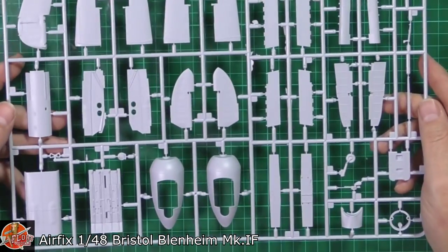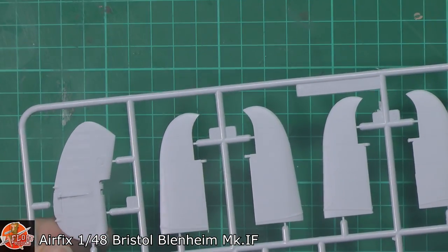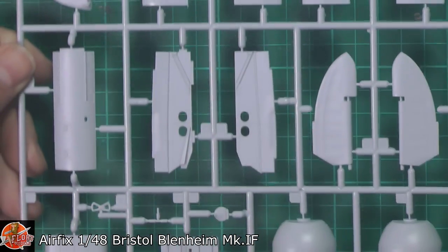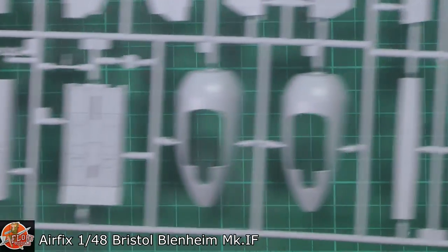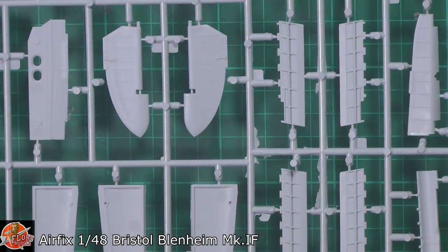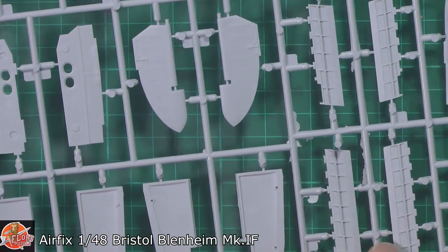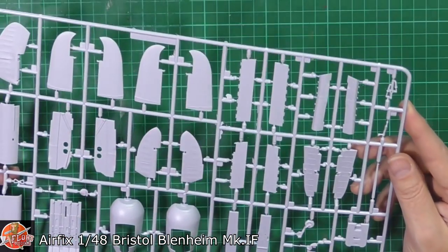We've got the sprue with more of the control surfaces, the inside of that bomb bay, and various things down here. Nice texture on the actual control surfaces and the rudder — it's very matte so it's very difficult for the light to catch it. It's quite nice to have the fabric showing through the engine cowls. Over on the underside, a nice level of detail. Inside of these flaps, we've got no ejector pins — a really nice touch. We seem to be pretty devoid of anything that's going to get in the way.